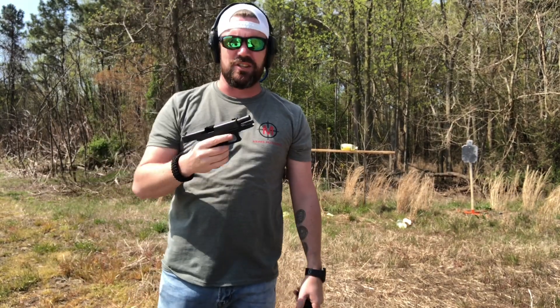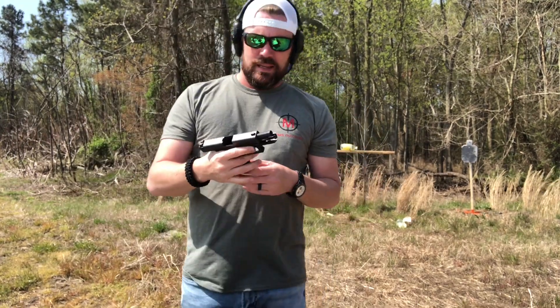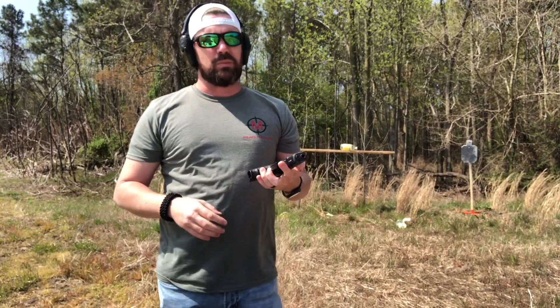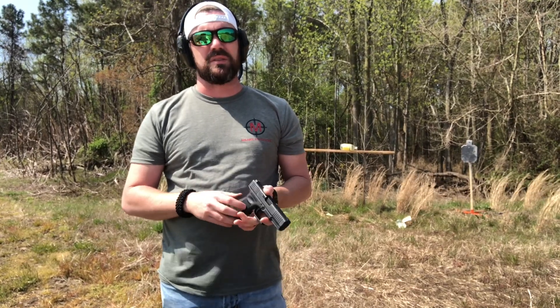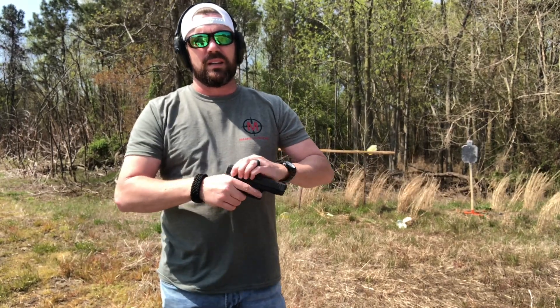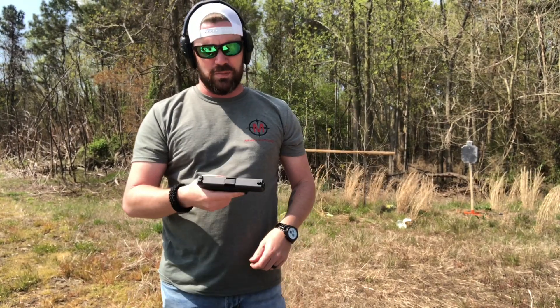The Glock 19, the Gen 4 — fantastic pistol. This has been out for a while. Of course, they've got the Gen 5 out now. I really enjoy it. This is a polymer pistol made by Glock. A good friend of mine, Johnny Thompson at Thompson Arms, sold this to me at a fantastic price. I'll put a card up here shortly so you can get a number from him and buy all the guns you want from him.